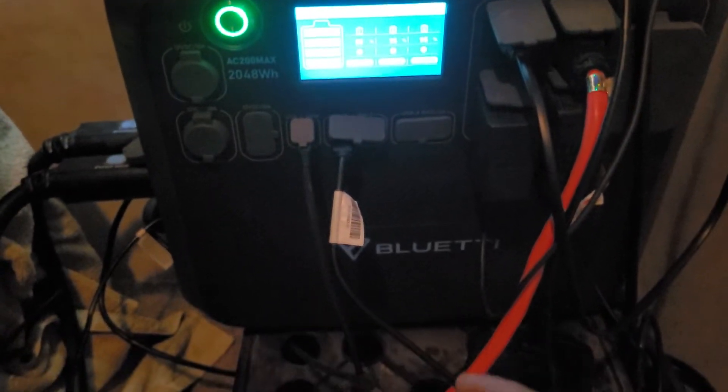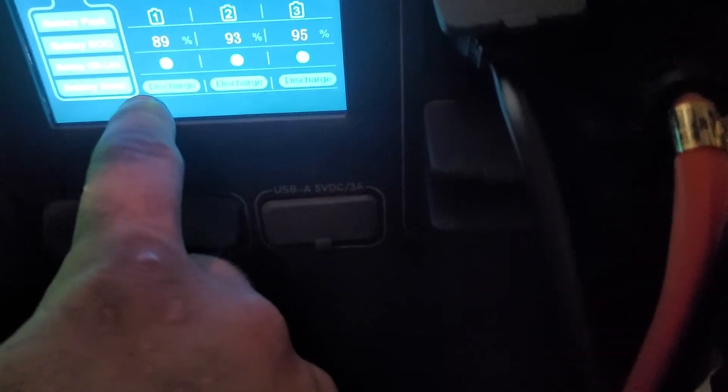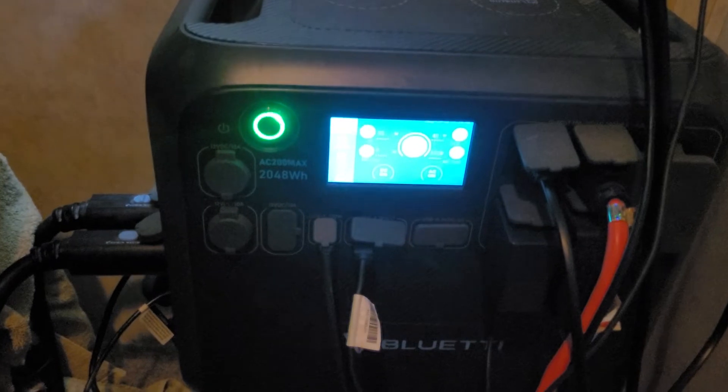By noon they're all 100% charged again. Down here it should say charging, charging, charging when you have a higher solar input. That's a good way to tell if your B300 is communicating with your ACMAX200.